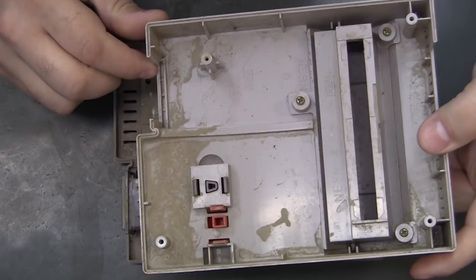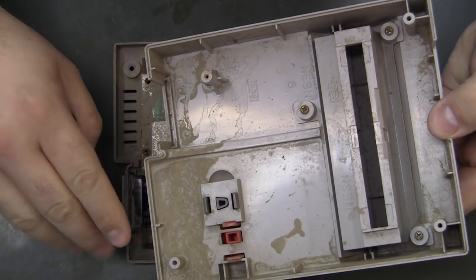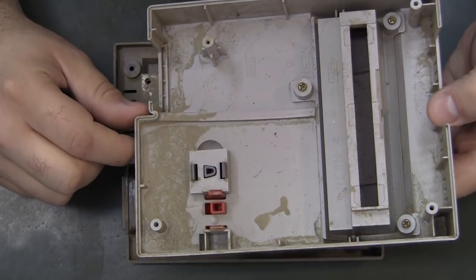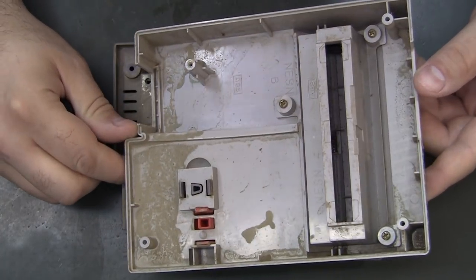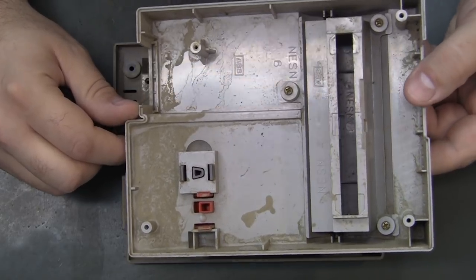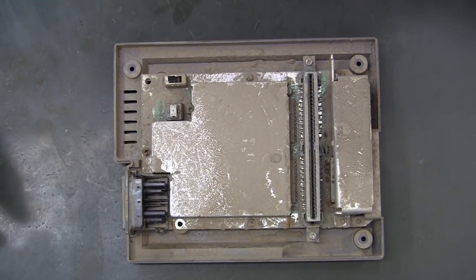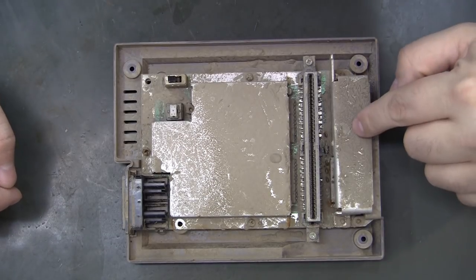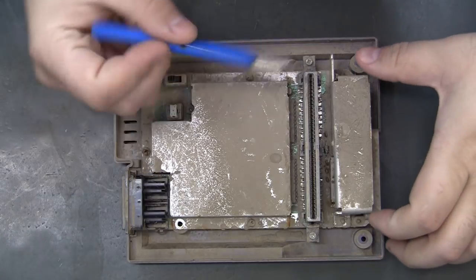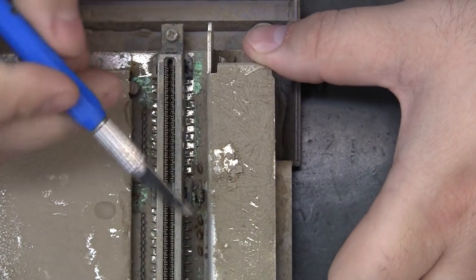Look at that - that right there should be a super clear indication that it was in a flood. As it was sitting right side up somewhere and the waters went down, the mud collected here. Whoa, that is just so bad. Although, you know, if this is repairable and it cleans up good, I'd rather have this over cockroach bug guts and stuff like that in here. But yeah - I mean, that is thick, thick with mud. It's so bad.